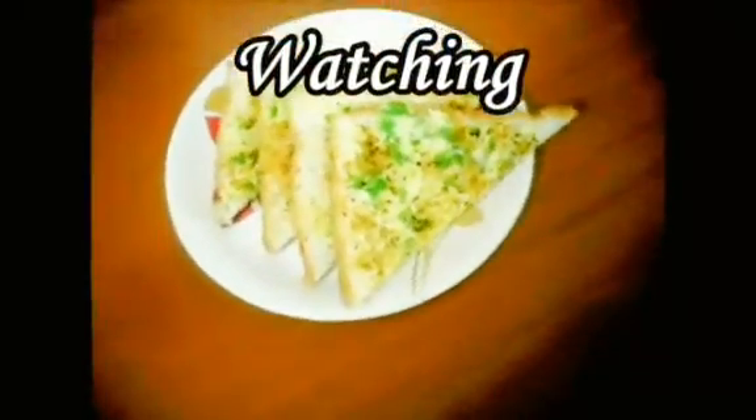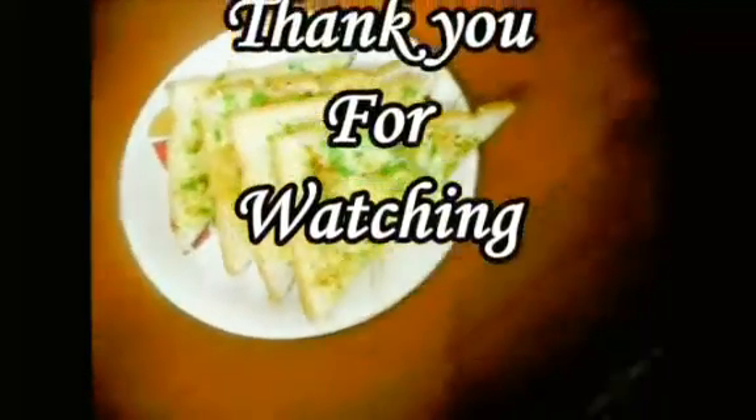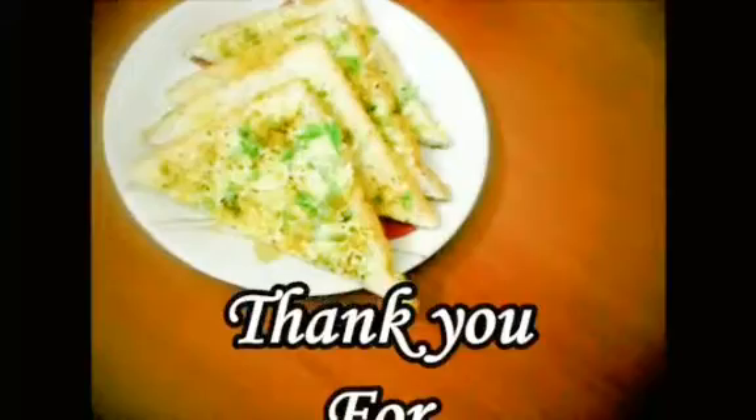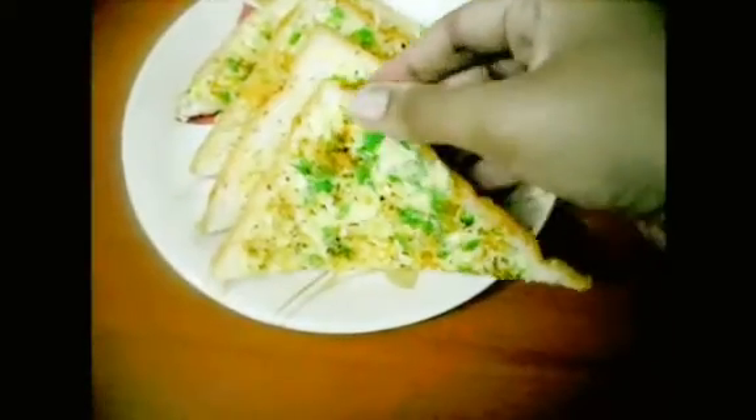If you want to try it, please tell us in the comments section and subscribe to our channel. Thank you for watching. We will see you on Friday. Bye! Take care!